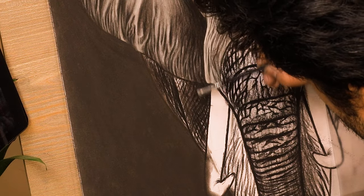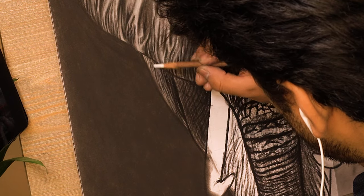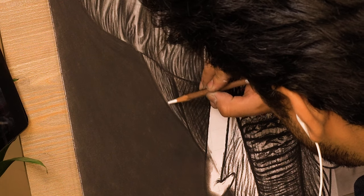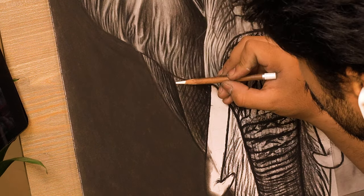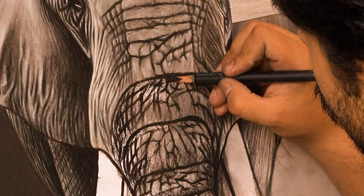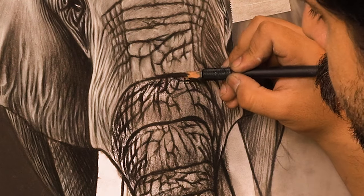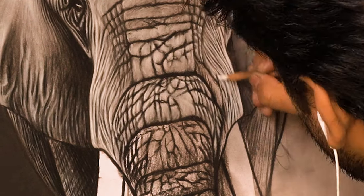Moving on to the legs — I'm firstly blending the previous layer using a small dry brush. Now it's time to add lighter texture, repeating the similar process of going in between the darker strokes as I did earlier. Take your time while working on this area as it has intricate texture, so add these thin and small strokes very carefully. While adding this lighter texture the darker strokes become a little bit dull, so I'm going over some of them using a chisel tip charcoal pencil to bring all the previous layers together and make the area look realistic. Moving towards the front leg and repeating the similar layering of white and black texture. Coming back to the trunk — the texture here is similar to what we added earlier for the top portion, so I'm following the similar method and layering the white and black texture where required.